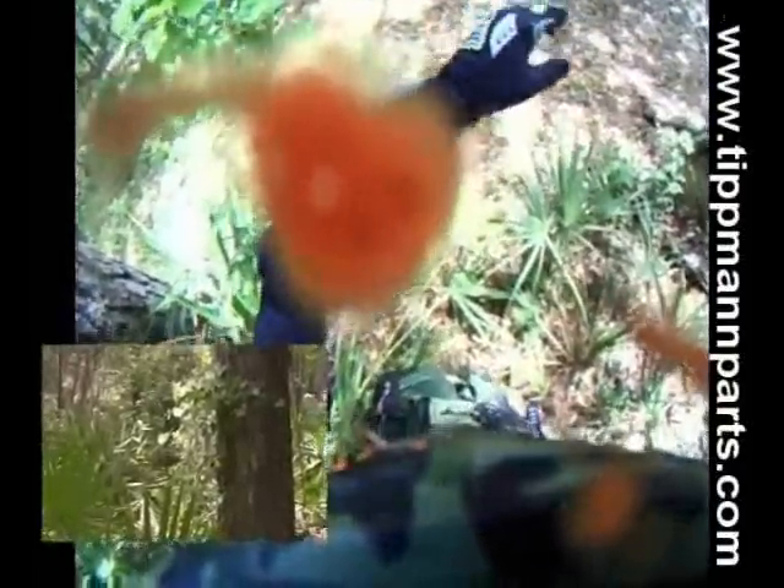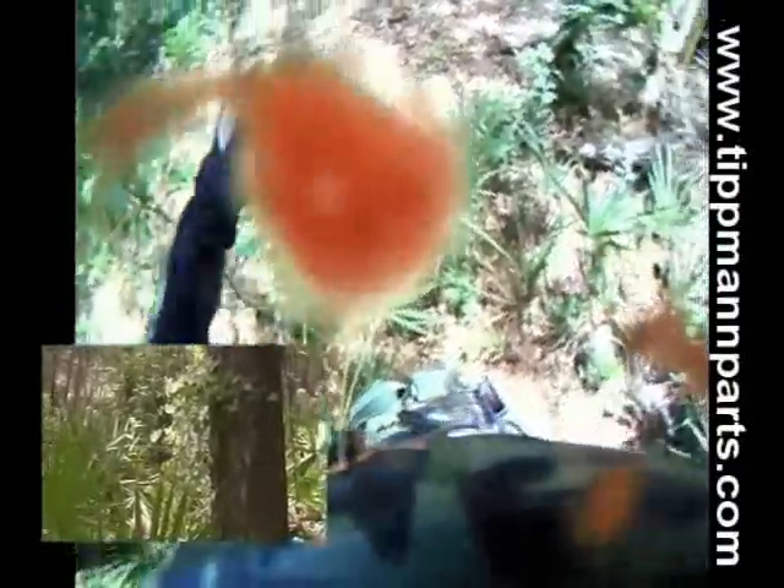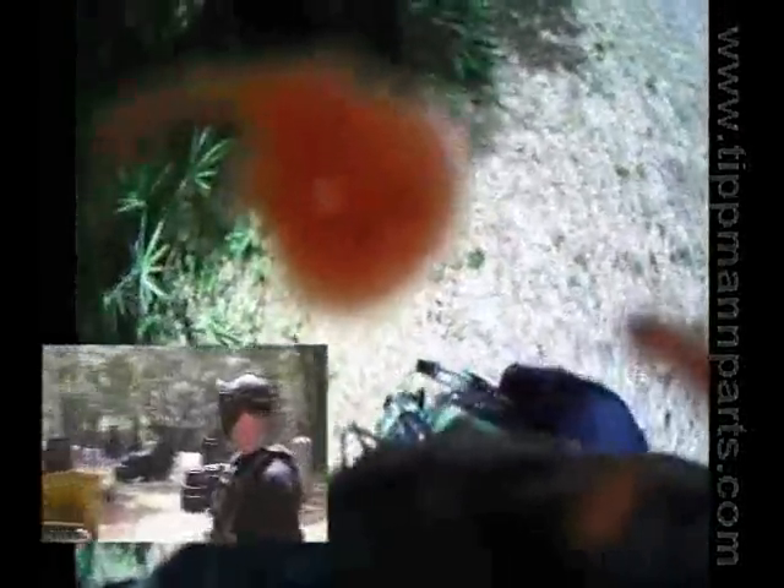What happened was I got confused — there's a hyperball field behind the woodsball field and I didn't know players were allowed to go back there. I saw the tape, didn't want to go out of bounds, so I ran over to it thinking that was as far as I could go — and then I got shot from the hyperball field. Not a big deal though since it was my first time ever playing on that field and I had a good time.